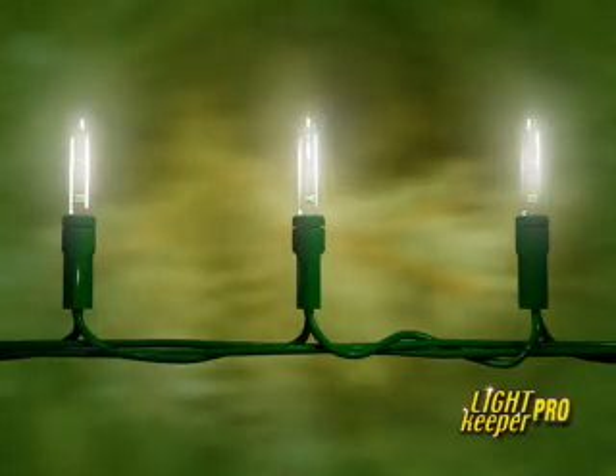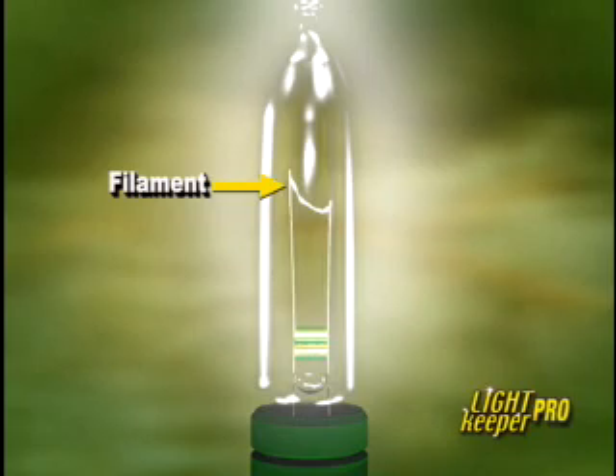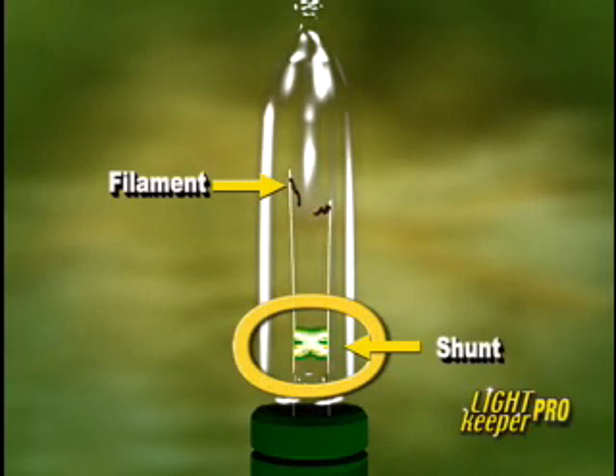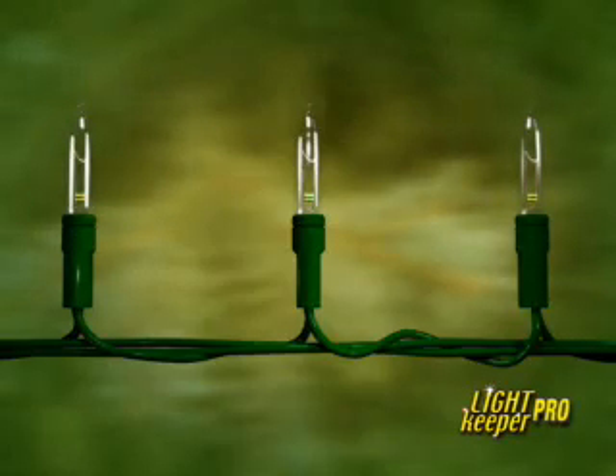Miniature lights are manufactured in a series circuit with 35 or 50 bulbs in a section. Power has to run through each bulb to get to the next, and if one bulb is removed or fails to complete the circuit, the entire section goes out. When a filament burns out, there is a shunt built into each bulb that is supposed to kick in and keep the rest of the lights lit. Well, we all know that this doesn't happen a lot of the time. The result is 50 lights are out and you don't know which one is causing the problem.